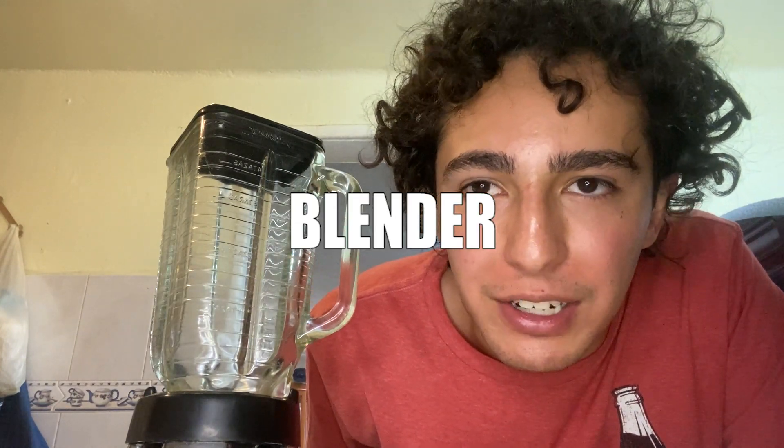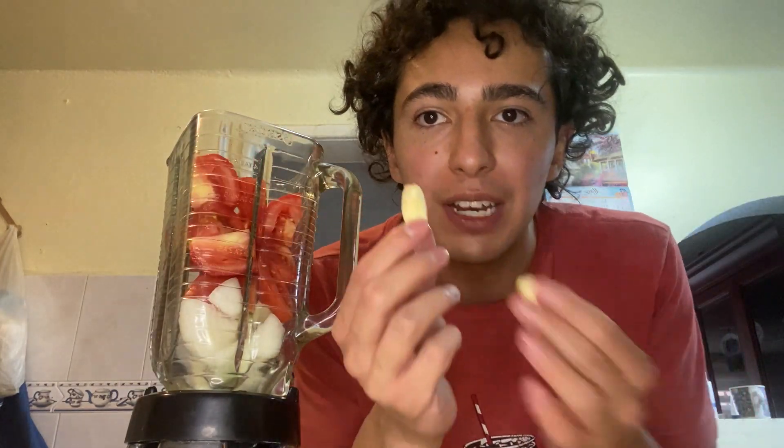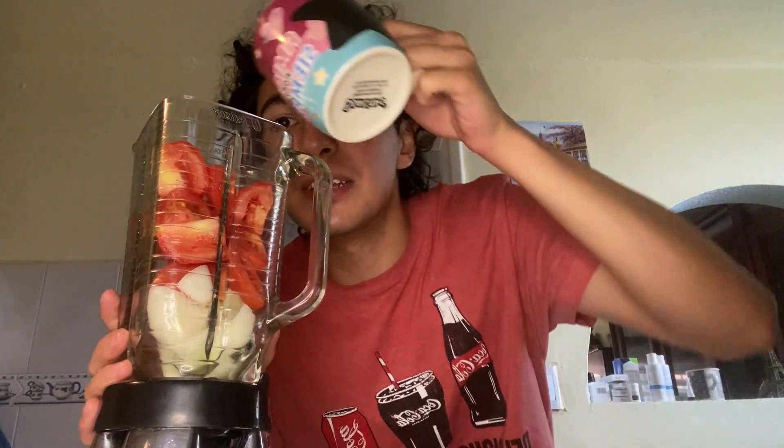We're gonna put the chopped onion, all the tomatoes, and the three cloves of garlic into the blender. We're gonna use half a cup of chicken broth — this is a secret ingredient to give it extra flavor. By the way, have you seen my cup? Isn't it cool? Anyway, let's blend it.